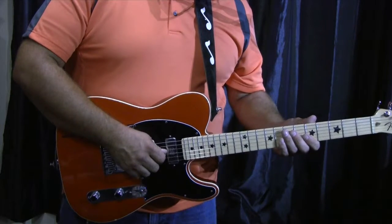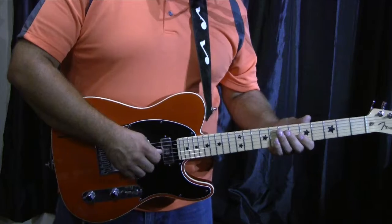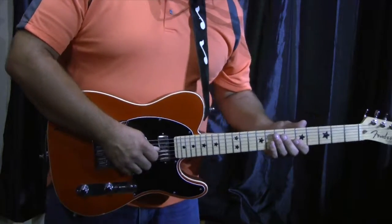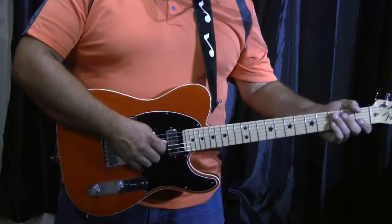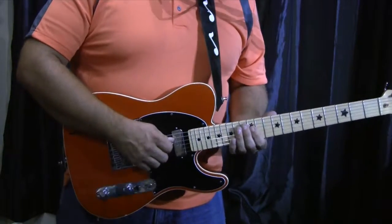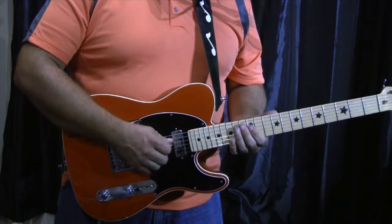Hello, here is a neat solo. It's in G. The rhythm track was in a GCD progression for the first part, and then I switch it to the E minor CD. Here is the GCD part of the solo.